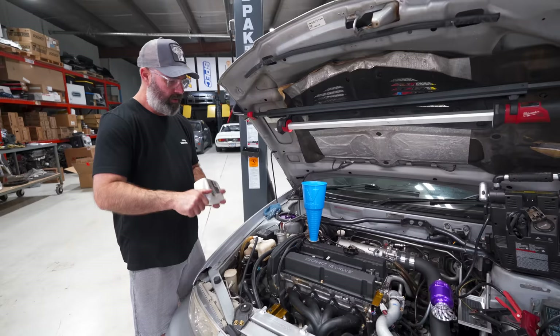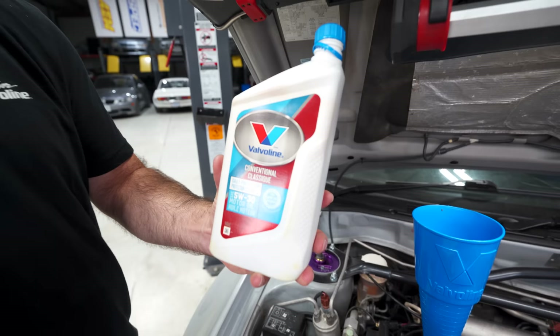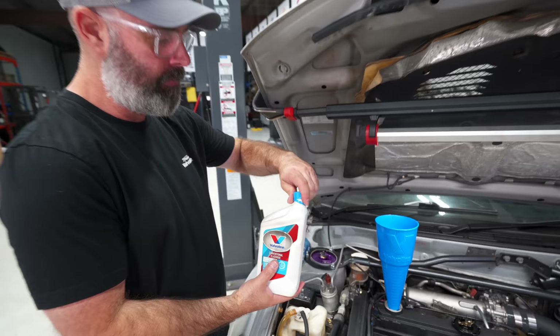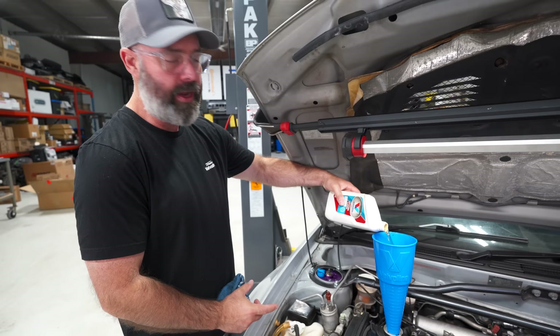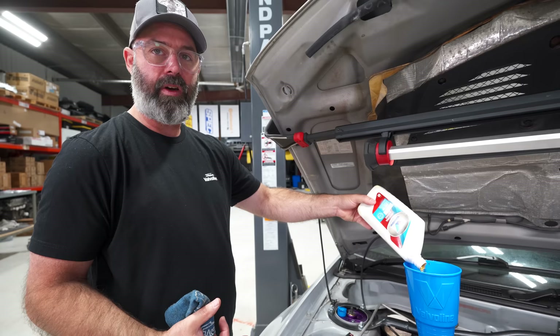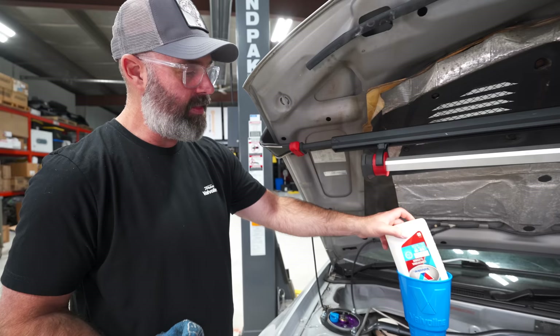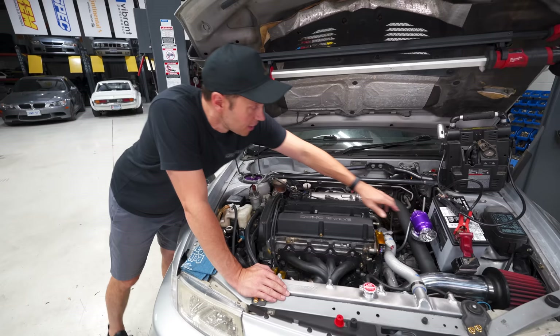We are getting close, which means it's time to put motor oil in this. For initial startup and break-in, we're just using Valvoline Conventional Non-Synthetic, a 5W30 — that's the factory weight for this engine. The reason to use a non-synthetic is it's good for engine break-in because it's not quite as slippery as a synthetic, so it helps the rings bed in properly. Basically, with a new engine on startup you're trying to make a good seal between the ring and cylinder walls. We'll swap to a high-quality full synthetic once it's broken in. We are ready to pressurize this engine and see if there are any leaks.